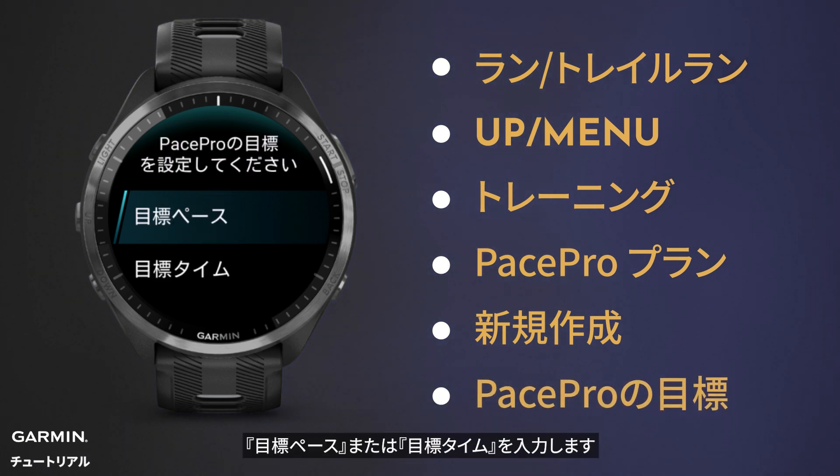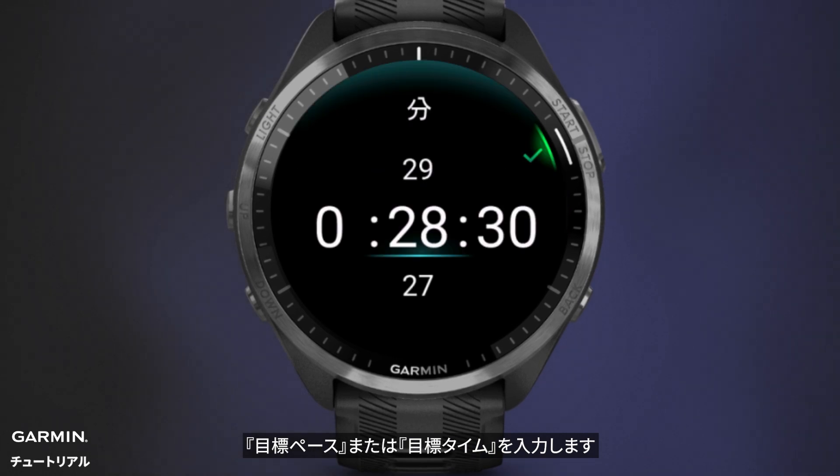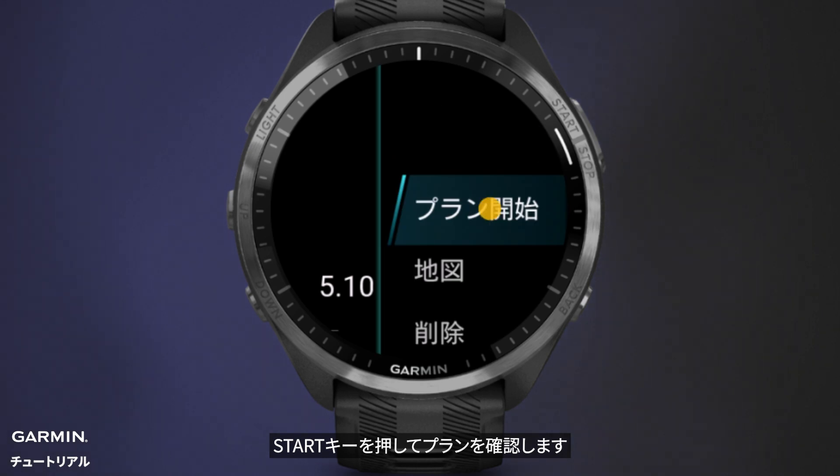Set your PacePro goal. Enter your goal pace or goal time. Press the Start button to confirm.